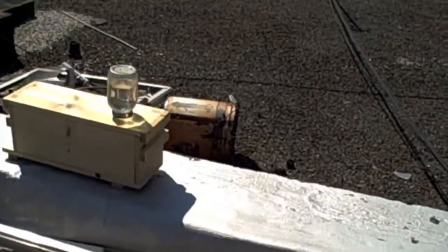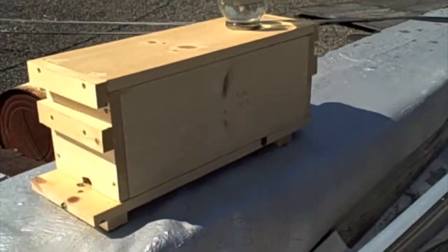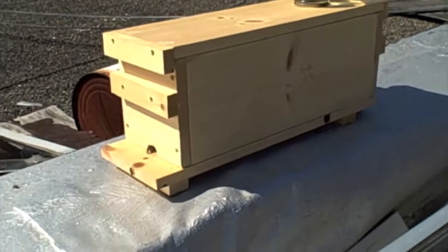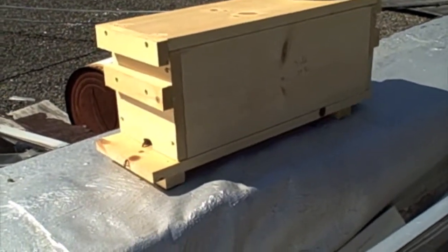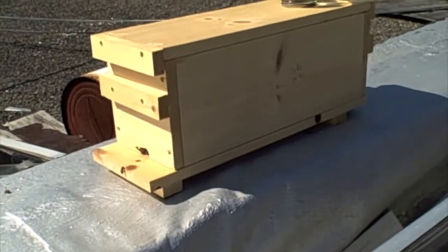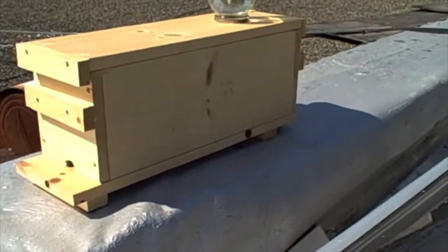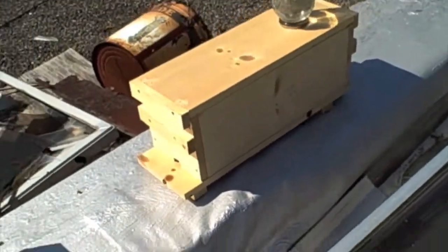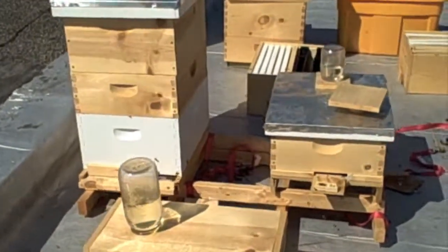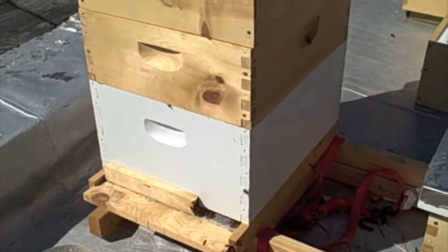And then we have a sick hive over here which I need to requeen, although it does have some queen cells in it. I don't have high hopes that they will hatch, so I'd like to requeen it. This is the hive that had the laying worker eggs in it. So let's check out our hive that was queenless and I added the queen to — it's this big one. This is our healthiest hive. Let me smoke it and then we'll open it up.